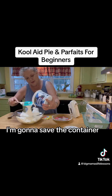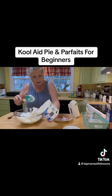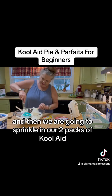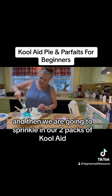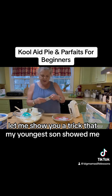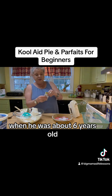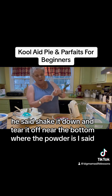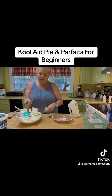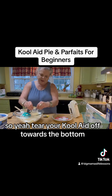I'm gonna save the container — fantastic Tupperware, love it. And then we are going to sprinkle in our two packs of Kool-Aid. Let me show you a trick that my youngest son showed me when he was about six years old. I always tear it off the top, but he said shake it down and tear it off near the bottom where the powder is. You are a genius little man! So yeah, tear your Kool-Aid off towards the bottom.